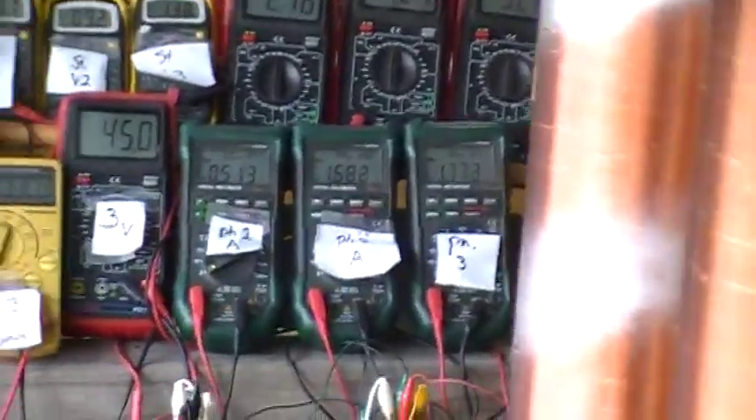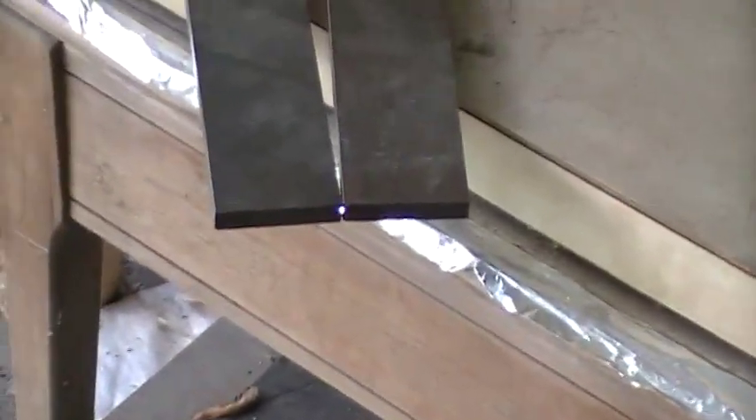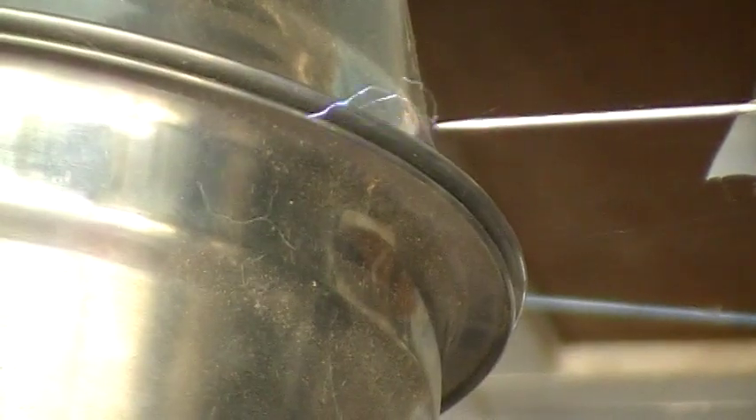Now we'll take a look at the actions of the machine. There's our stator line. This is our primary arc gap — not much to see there, very close together. And now we'll see our secondary arcing. There's our secondary arcing in daylight — kind of hard to capture.